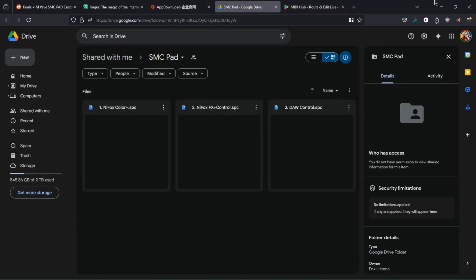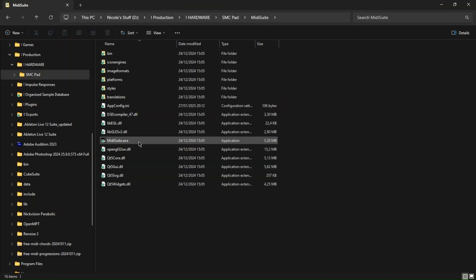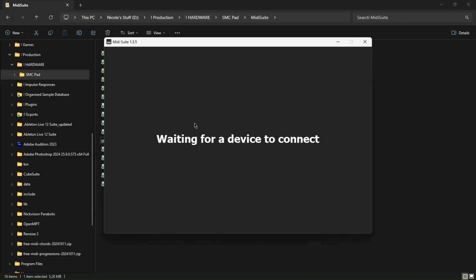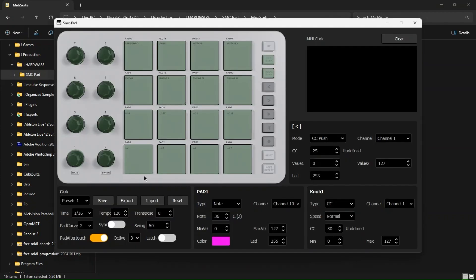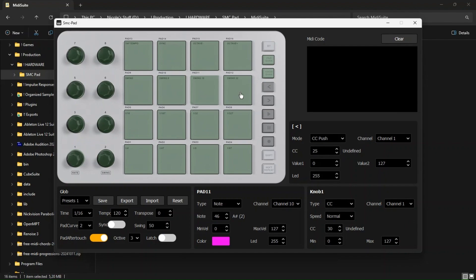So, let's begin. After downloading MIDI Suite and my three presets, you're going to open MIDI Suite, connect your device, and click Connect. As you can see, these are the default bindings, so it's all normal.